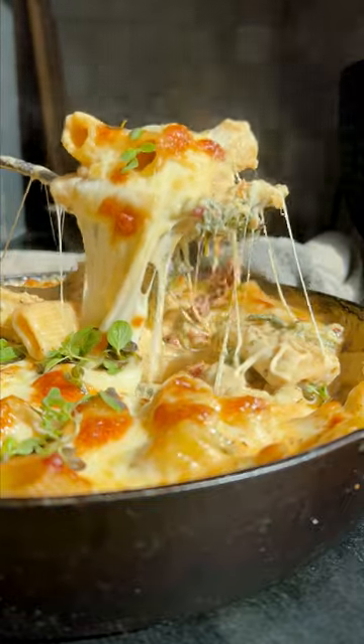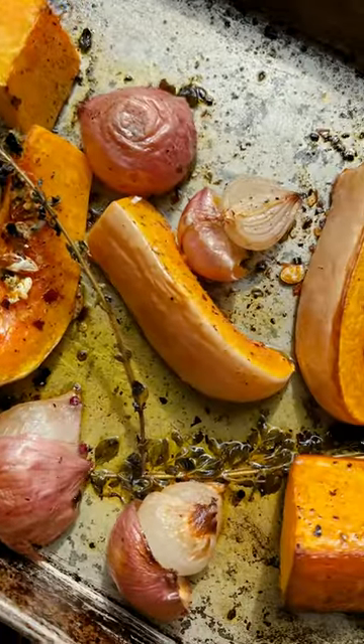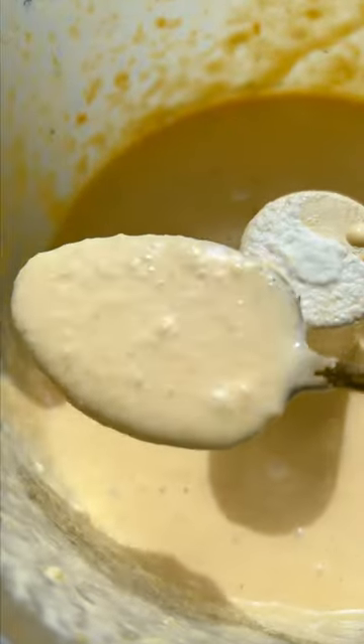This is my baked four cheese butternut squash rigatoni bake. This one is good, you guys. You roast that butternut squash with some garlic and get that garlic nice and roasted. Then you want to puree everything together in a food processor, add some ricotta cheese, a little bit of milk — mixed super creamy. This is our sauce.